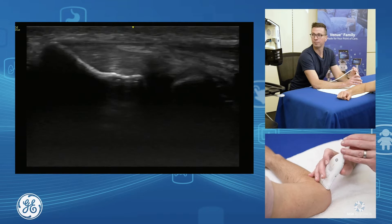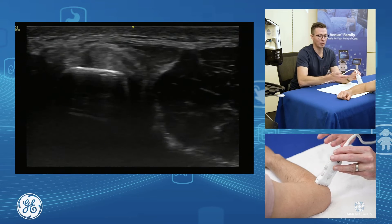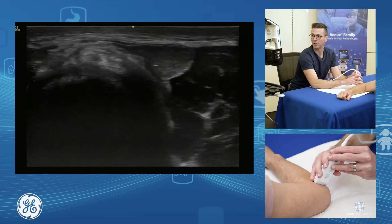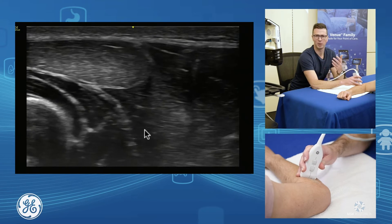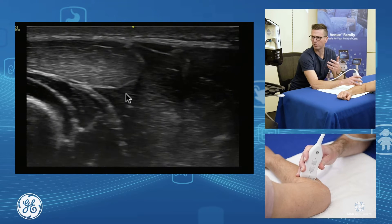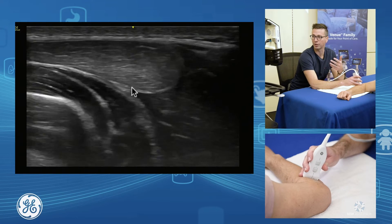You can assess it in long axis and also in short axis. If I bring my probe down towards the patient's hand, I can see the muscle — primarily our extensor carpi radialis brevis, with our extensor digitorum communis sitting on top and our supinator underneath.